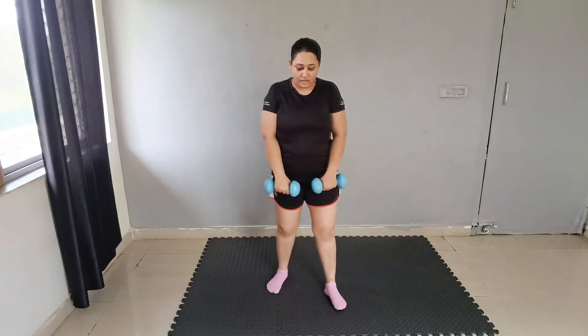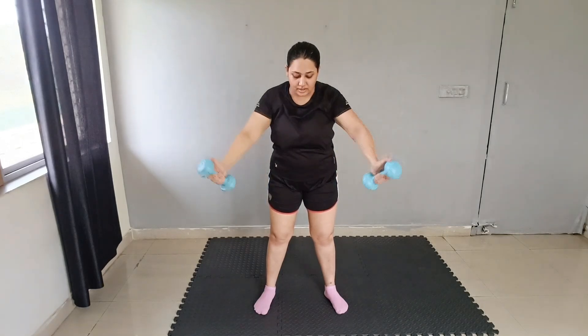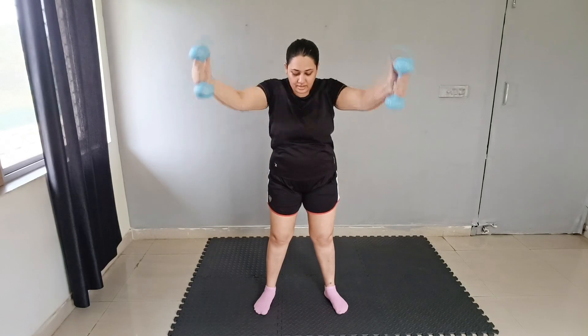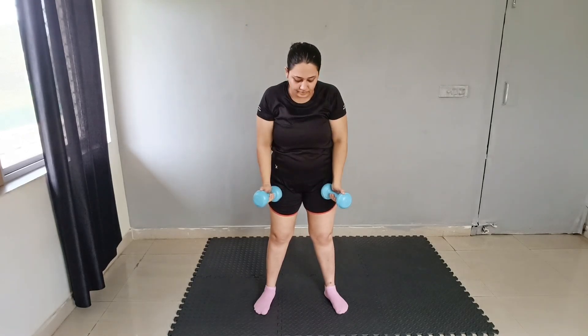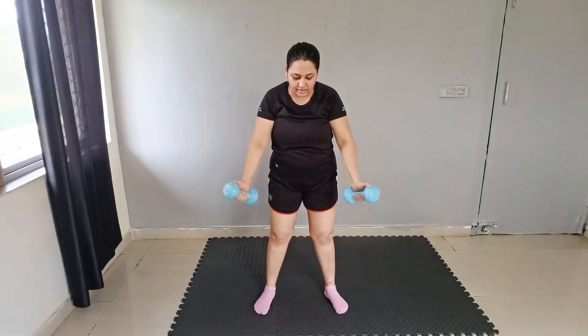Good job. Our next move — as you can see, we are not taking any break. Our next move is front raise. Hold your dumbbells like this, or you can use your thumb if you don't want to use dumbbells. Raise up: 1, 2, 3, 4, 5, 6, 7, 8, 9, 10. Good job.